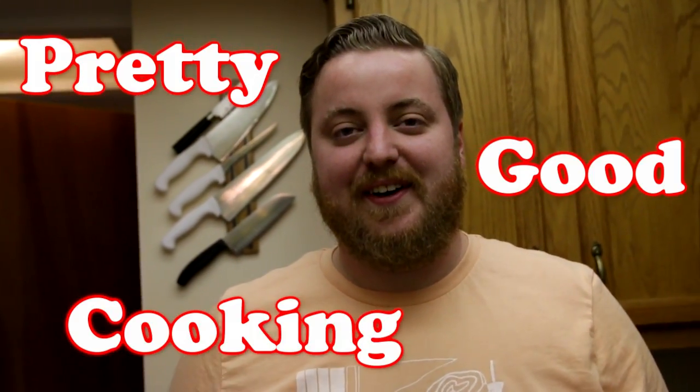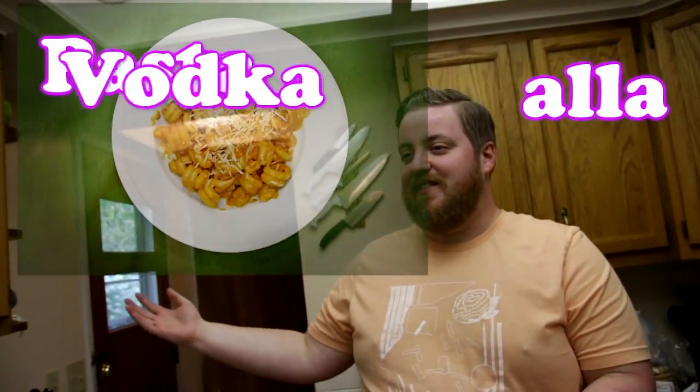Hi, I'm Phil. Welcome to Pretty Good Cooking. Today I'm going to teach you how to make a simple dish called Pasta Alla Vodka.